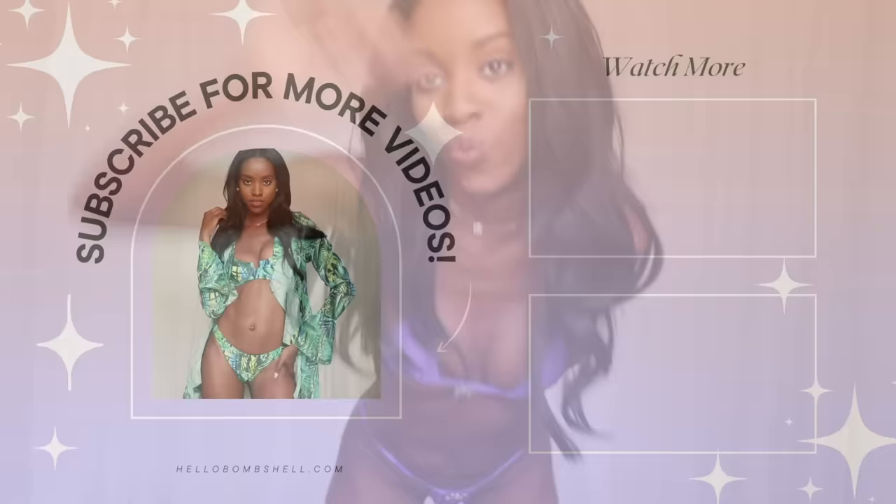Did I mention this video has a part two? Make sure you check the link in the description and the link up above to watch part two. Thank you.